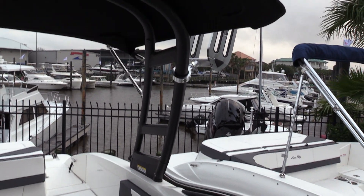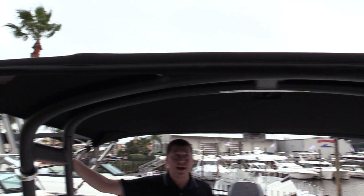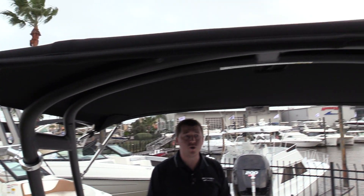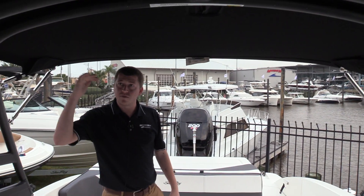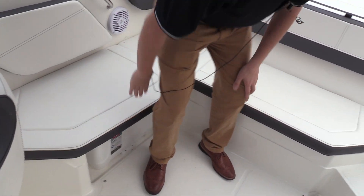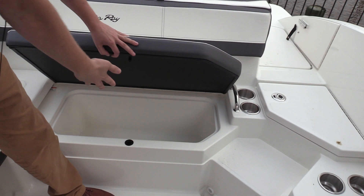If we look up, we've got the water sports tower with the wakeboard racks and the bimini. So this boat really can do everything — you can wakeboard, you can tube, you can hang out with the family, you've got some protection from the sun. There are some coolers over here: you've got your Igloo cooler that comes with the boat as well as this insulated section right here.